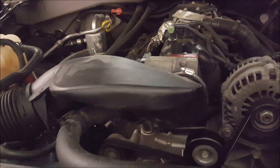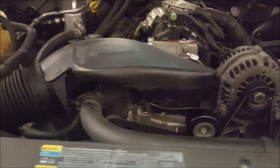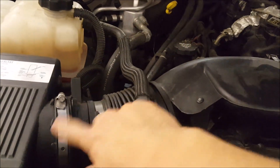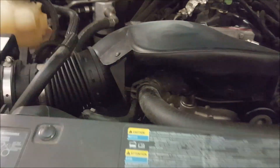I do have a full video on how to remove and install an MIT tube — we did it on an older truck and the concepts are exactly the same. But here we're going to release this clamp, this clamp, pull out the whole assembly, put in the new one — it's easy.